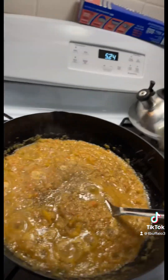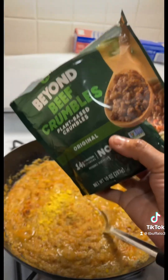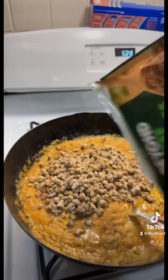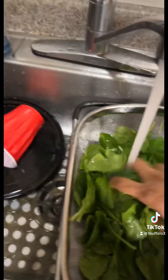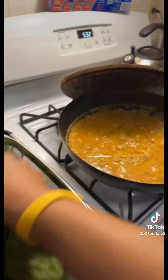I eyeball everything — don't ask me for exact teaspoons because I don't know. This spinach was in the freezer, so I'm just gonna throw it in once it's finished, because from previous experience the spinach can be gritty sometimes. I threw the spinach in with all the other vegetables, and in the meantime we're gonna get our baking pan ready.